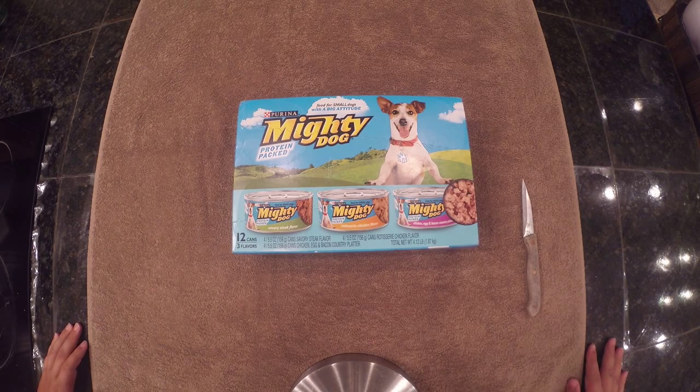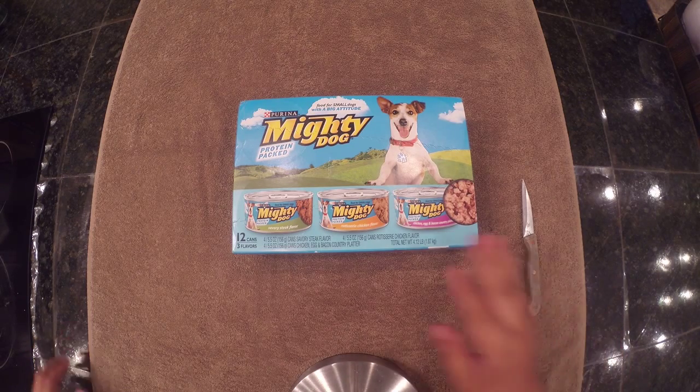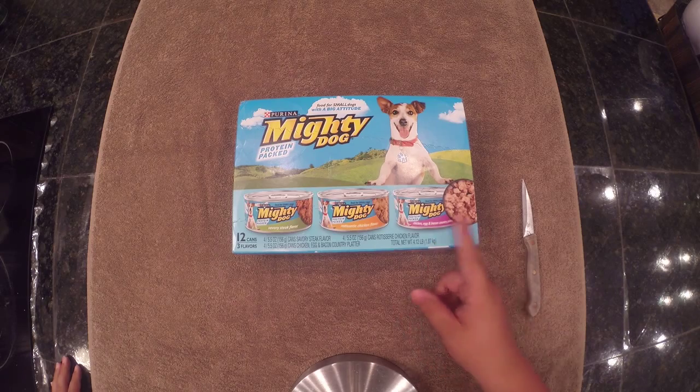I know that I show an Xbox One and Beats by the title, but if you look there, there's Mighty Dog. Well today, we got Mighty Dog.